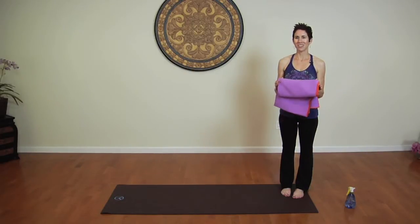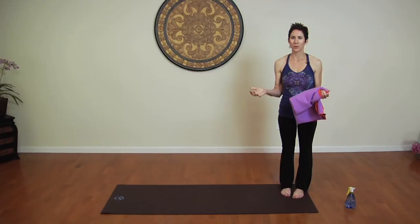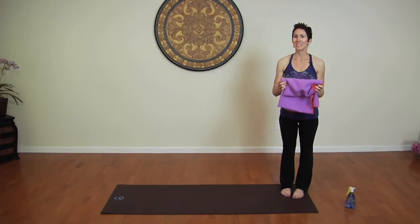I'm Sarah Holliday with a Fit by Sarah Fit Tip, and I'm going to demonstrate how to use a yoga towel with a tutorial. The yoga towel is a great item to use if you have sweaty palms when you practice yoga, or if you practice yoga in a heated studio, because what it does is it helps prevent you from slipping.